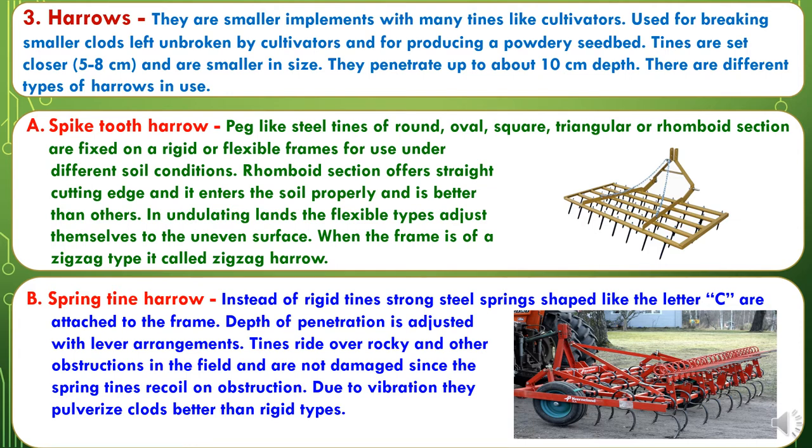When the frame is of a zigzag type it is called a zigzag harrow. The second type is the spring tine harrow. Instead of rigid tines, strong steel springs shaped like the letter C are attached to the frame. Depth of penetration is adjusted with a lever arrangement. Tines ride over rocky and other obstructions in the fields and are not damaged since the spring tines recoil on obstruction. Due to vibration, they pulverize clods better than rigid types.